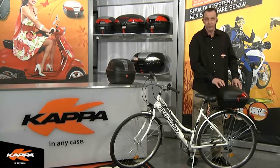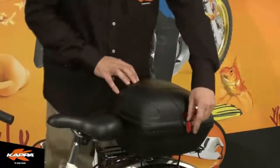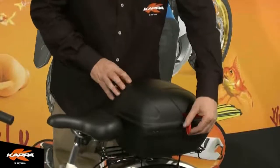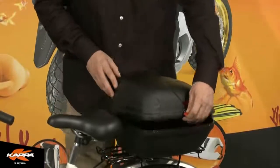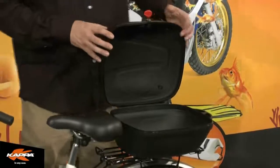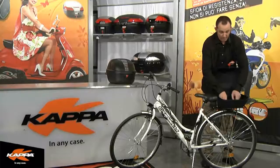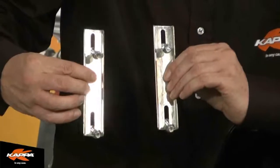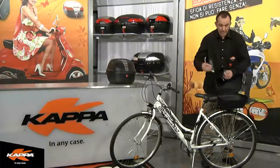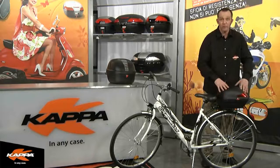You'll notice the lock mechanism and key here is mounted from the side — this is deliberately engineered so that it does not interfere with the seat itself. Complete with the BK 14, you will receive the mounting brackets, bolts, and washers as shown here, and this fixes directly to bicycle flat luggage racks. And there we have the new fixed case system from Kappa.